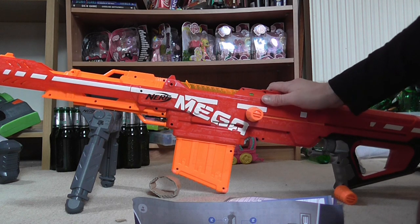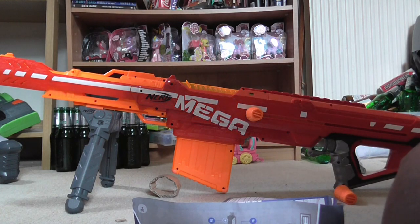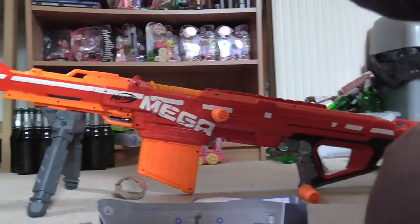That was the unboxing of the Nerf Centurion. I hope you enjoyed it, and I hope the quality of this video is pretty good. Thank you very much for watching. Goodbye.